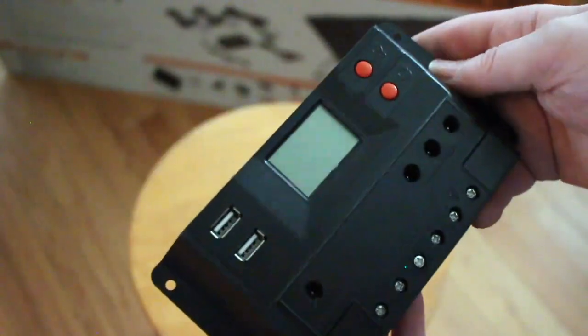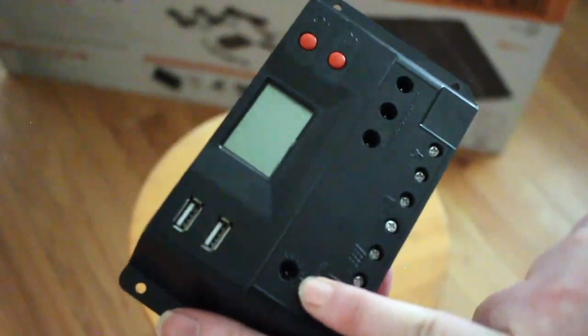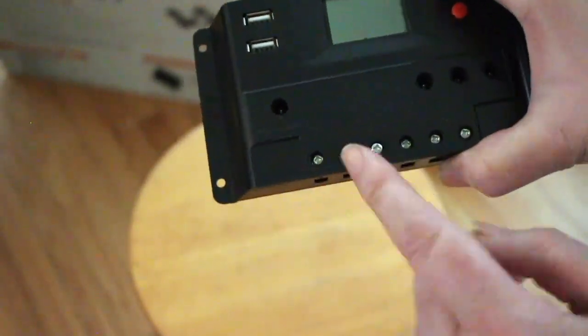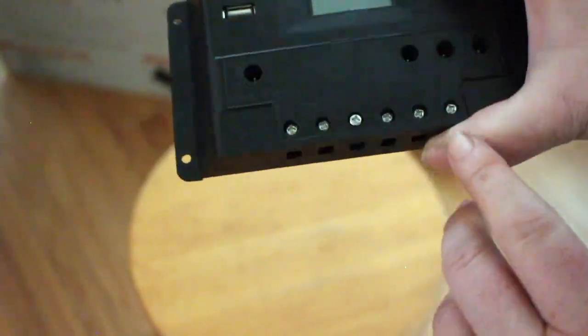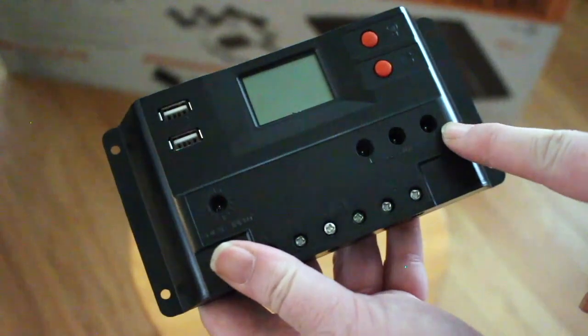It's kind of interesting — it's a sort of plug-and-play setup. You have some USB ports here. This right here is where your solar input goes, but you can also add solar down here. That's your battery terminal input that goes to the battery, and that's a load. And then you have three DC loads here.